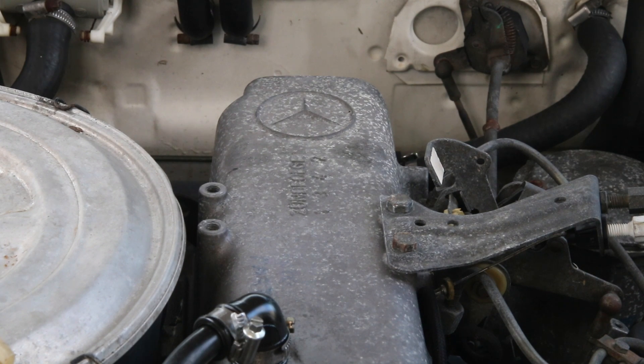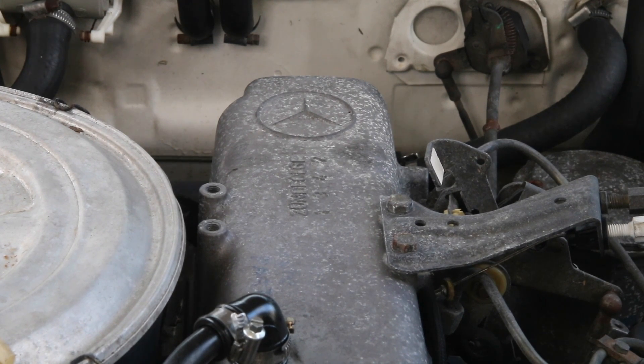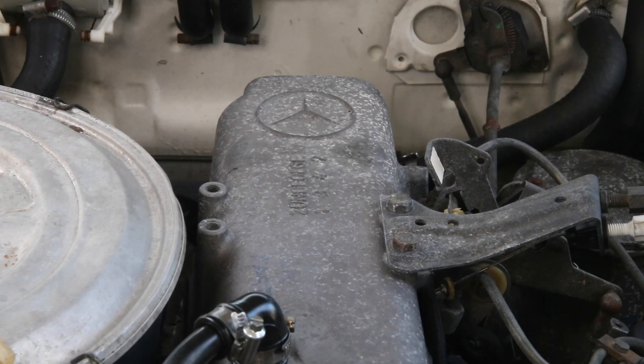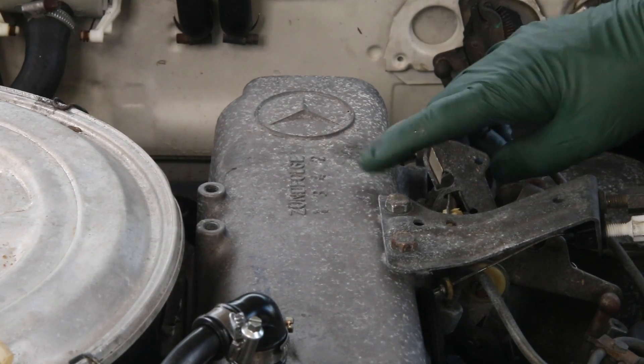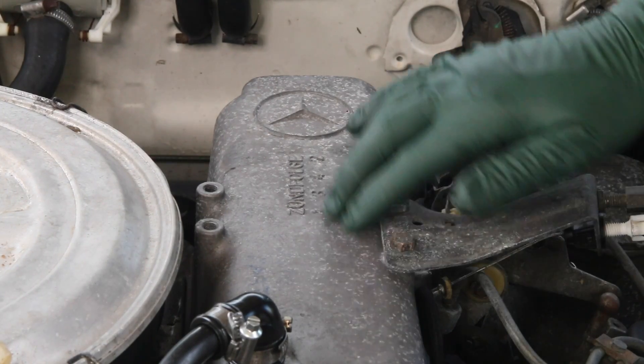You can see that the valve cover on this 240D doesn't look very good. We've got corrosion on top, the oil filter housing, even down on top of the manual transmission. But primarily we want to focus on this valve cover because that's what your eye sees. And particularly this rear section right here — you can see it actually looks like it's started to pit into the aluminum.